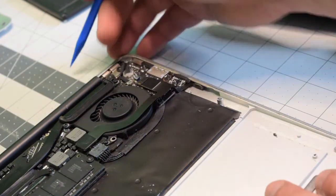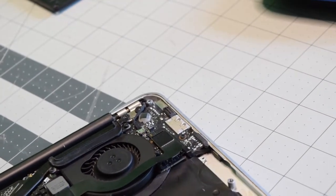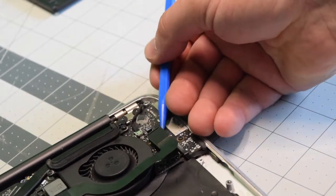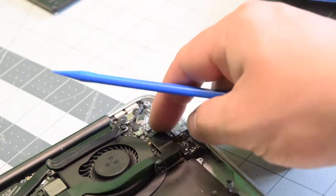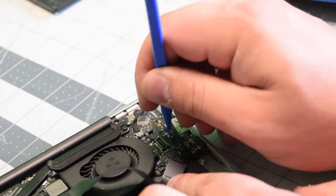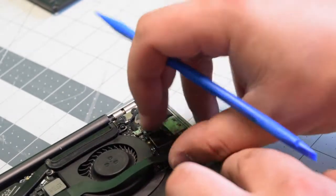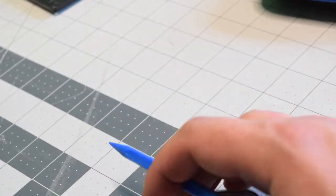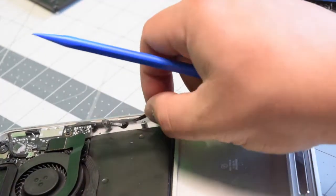We'll now need to disconnect the microphone. It has a little eyelash, so you want to take a plastic tool and pop the eyelash up, and now you can work out the connection. Don't be afraid to disconnect the IO cable and just get it out of the way so you can get it exposed. Now that it's disconnected, you can place back the IO cable and pry out the microphone that's glued into the side of the Mac.